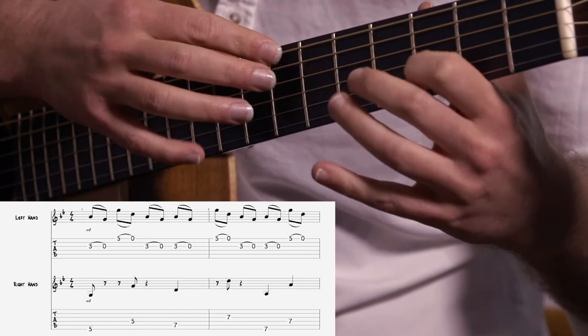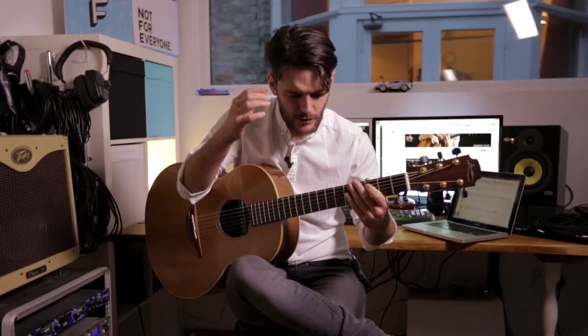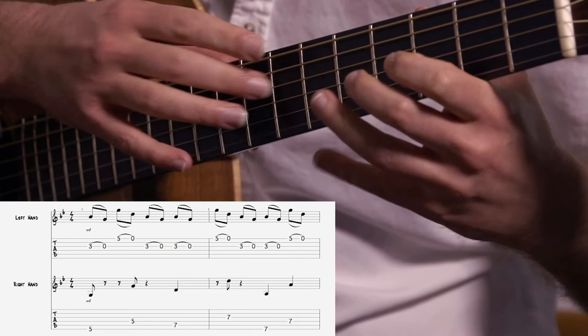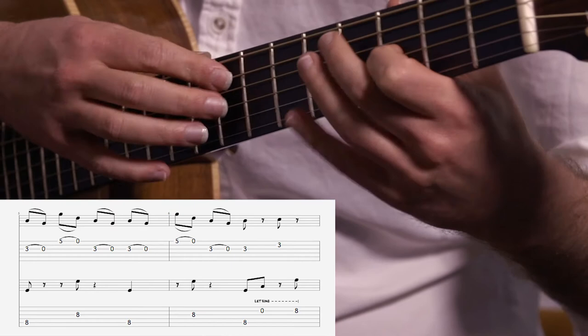Once you've got that, then try the next bit. Go real slow at first and just put it together. And the last little bit.